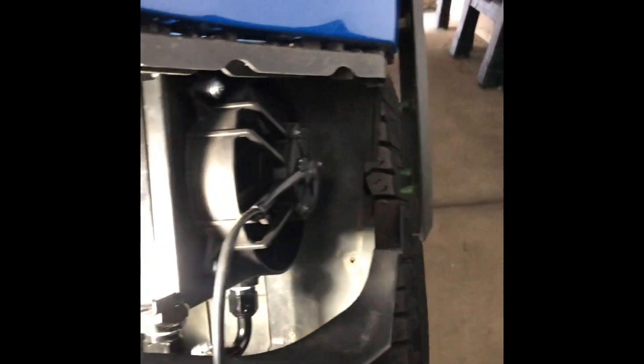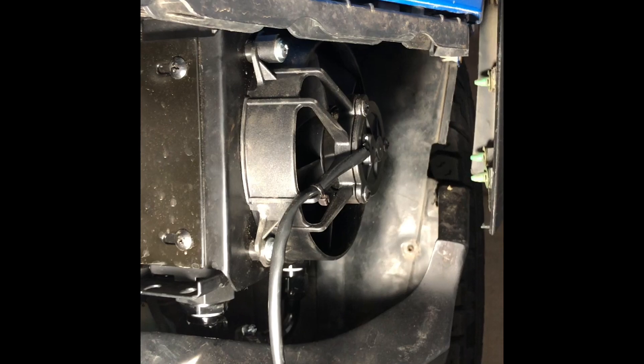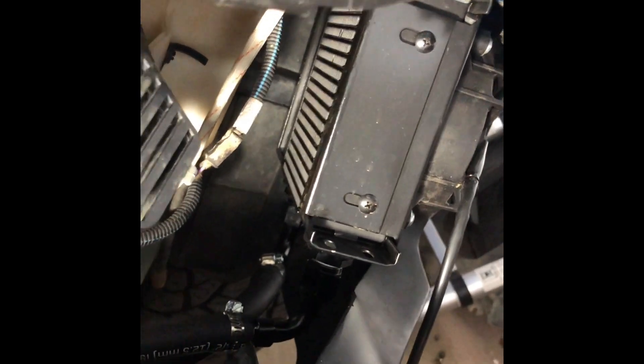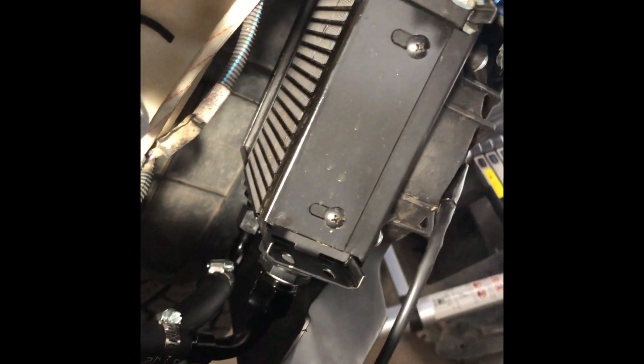This comes with a fan and I'm going to run a wire to a switch and be able to turn it off and on manually. I did buy a thermal on/off switch to run in the line but I figured that would just be an additional leak point and decided not to use it.